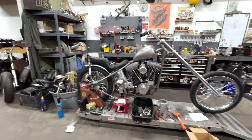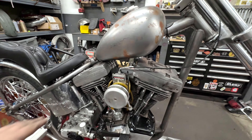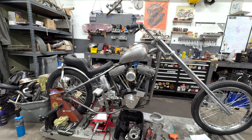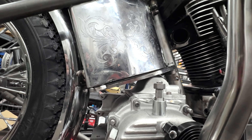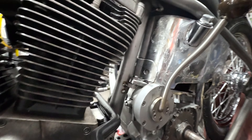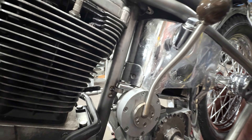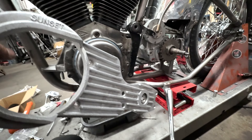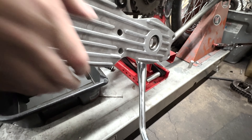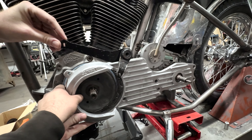We've done a horrible job actually filming any of this process. I think the last thing we filmed was the trans going in. But we just mocked up the Lectron carb, the mag, and the foot pegs and brake. I'm going to take off the battery tray because with the Butt Seats Bra we don't need it. Currently the trans can't move any more forward because it's hitting right there, so if I take this battery tray off and cut these tack welds, I can move it up and it'll clear perfectly.